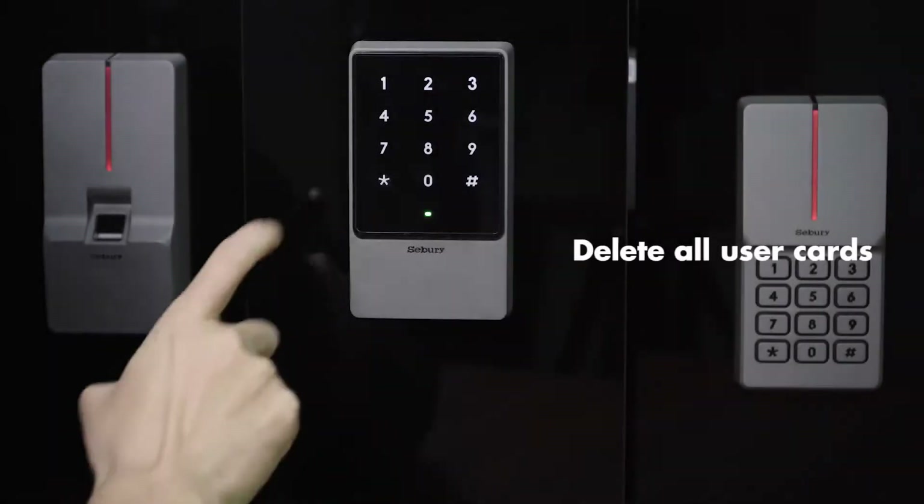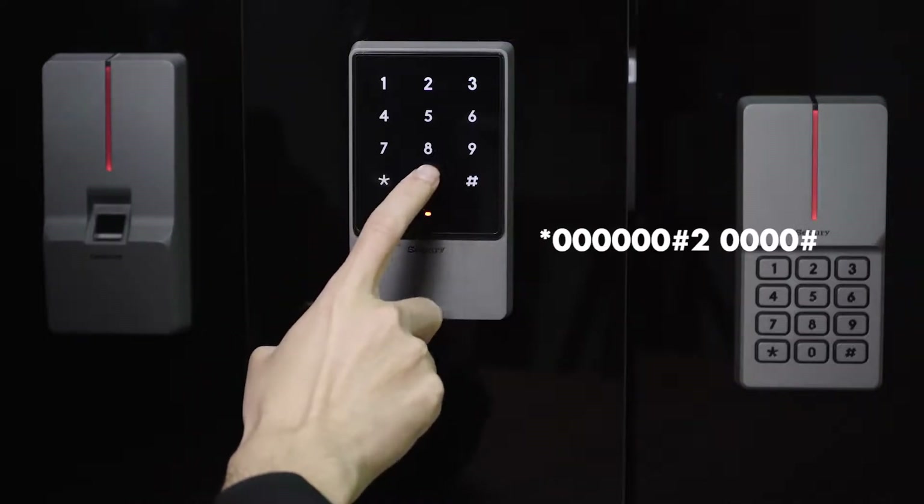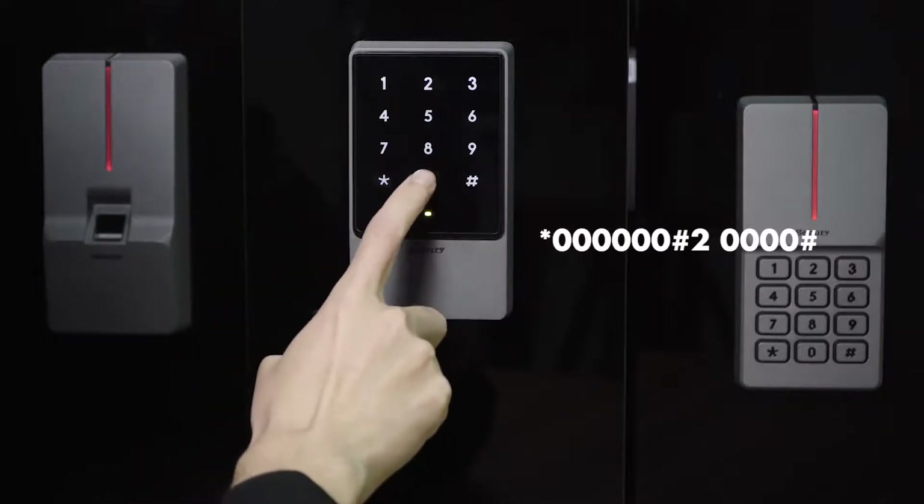Delete all user cards: star key, 6-0, pound key, 2, 4-0, pound key.